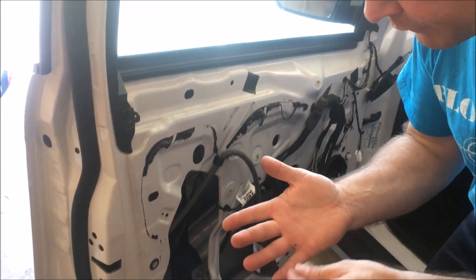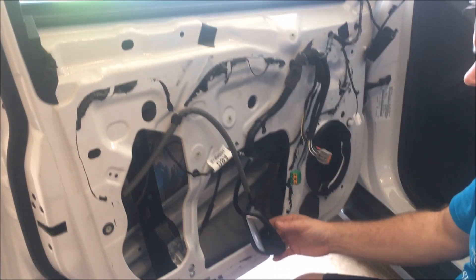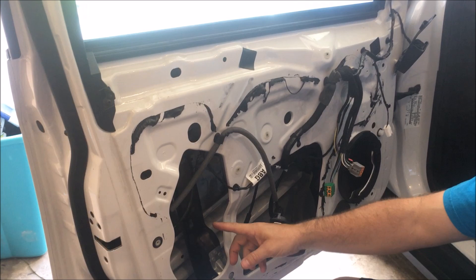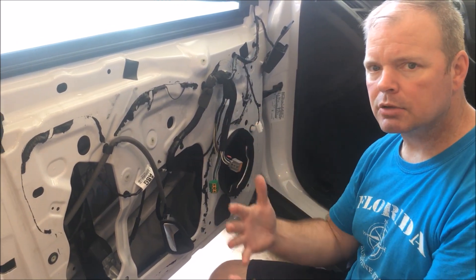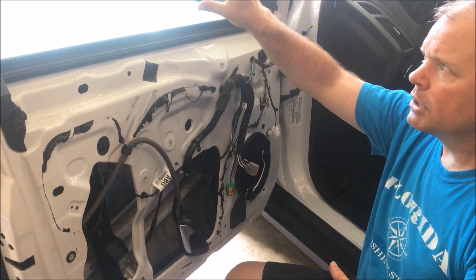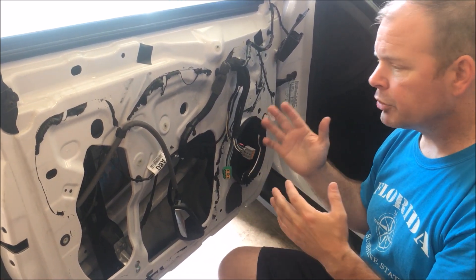All the other videos on YouTube about how to replace this motor — this is where we're going to differ. All the other ones will tell you that you've got to lower the window down just right so you can get the screws out for the regulator. The reason they pull the regulator out is because the motor is attached to the regulator, so they take the window out and the regulator out just to unscrew the motor from it. You don't have to do that.